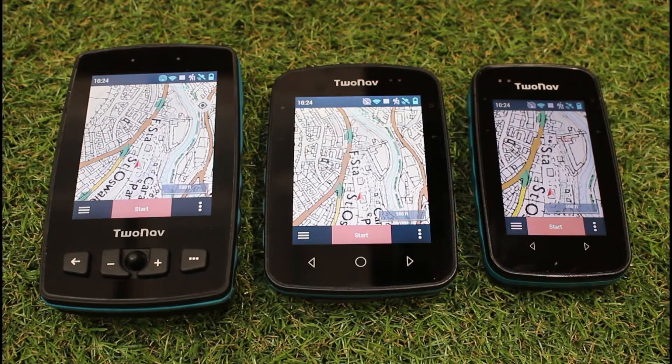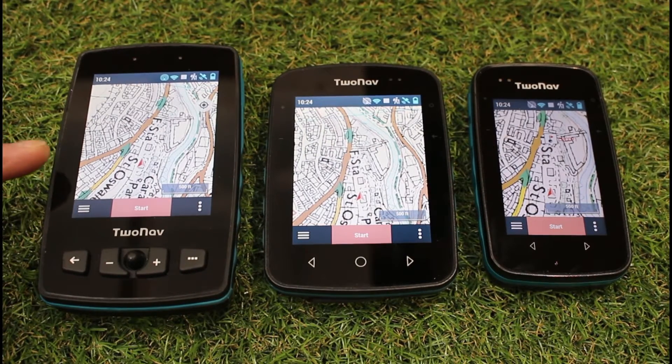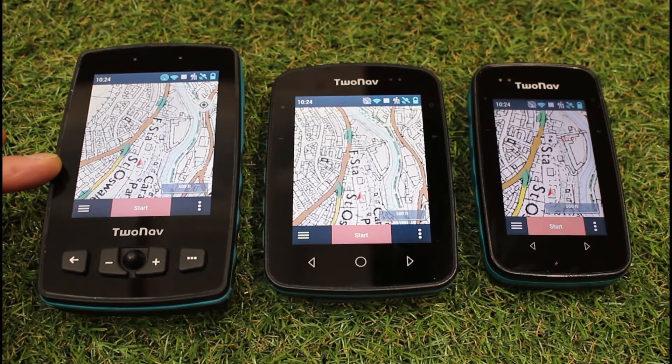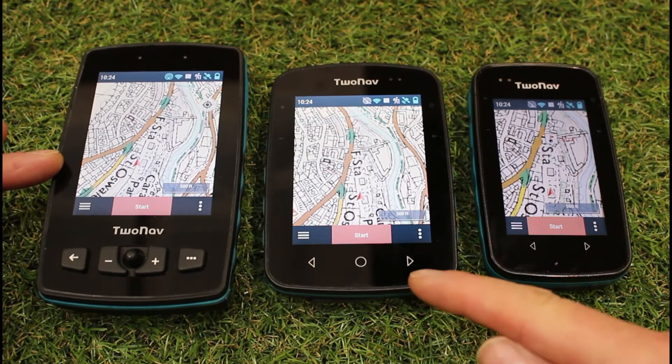So when we talk about battery life with the 3 units I've got in front of me, the Adventra 2 Plus, which is the biggest unit on the left-hand side, that one is potentially a 36 hours battery. That is based on GPS recording only and with the screen on at about 50% backlight.